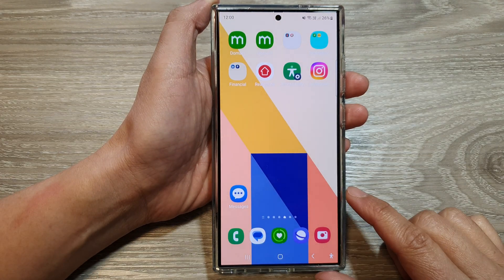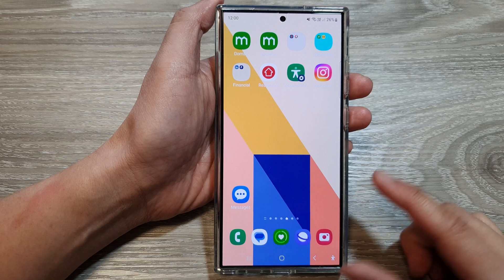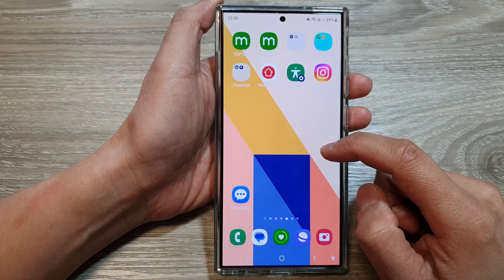First, tap on the home button to go back to the home screen, then swipe up to go into the app screen.